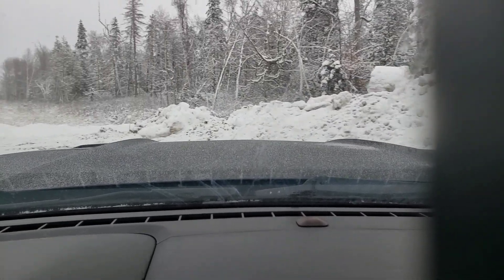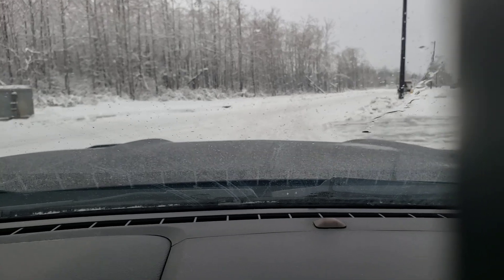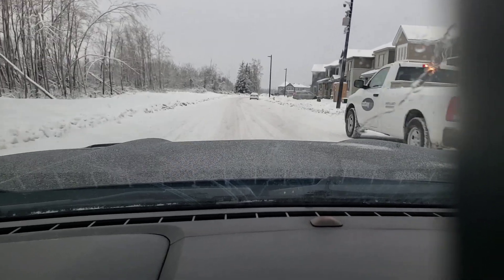Got a guy in front of me so I'll take it a little easy. Let's get back to this — as you can see I'm going about 40 now, let's pick it up pretty quickly.